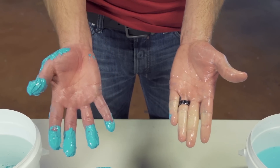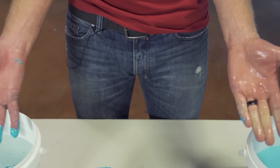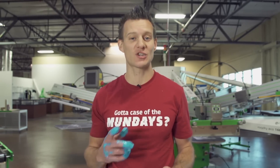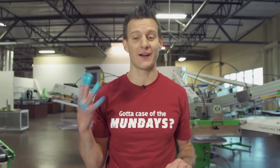Before and after — Plastisol and water base in water. That's why I love water base, guys. Check out all of our new Green Galaxy inks on our website, and be sure to subscribe to our YouTube channel for more awesome screen printing videos.